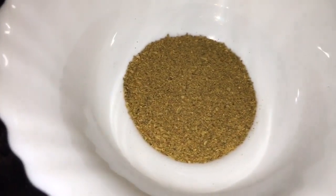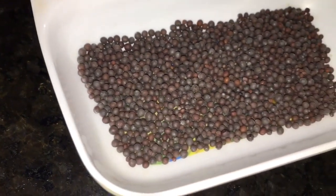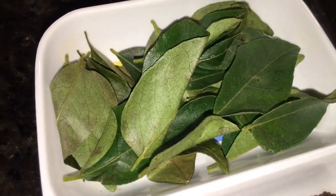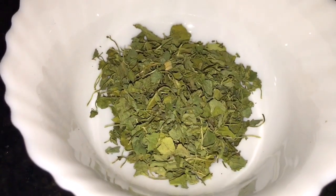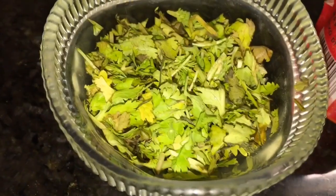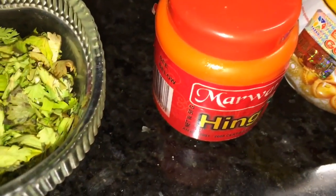This is elaichi powder or cardamom powder. This is mustard seed, that means sarso, and curry patta, that means curry leaves. This is fresh cream. This is dried kasuri methi. This is garam masala powder. This is chopped dhania patta or chopped coriander leaves. This is hing or asafoetida, and this is ghee.